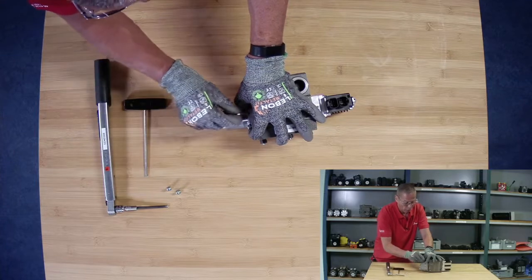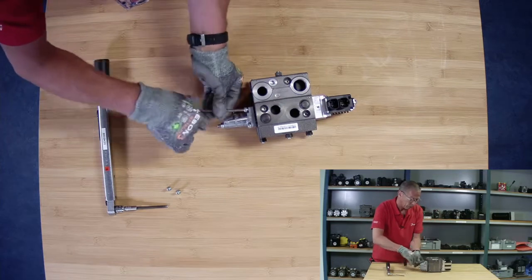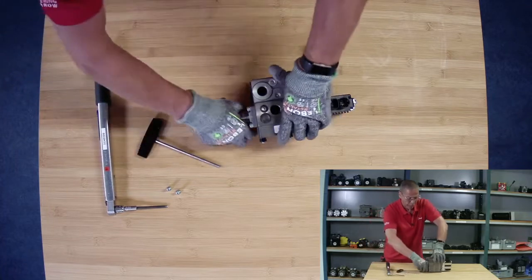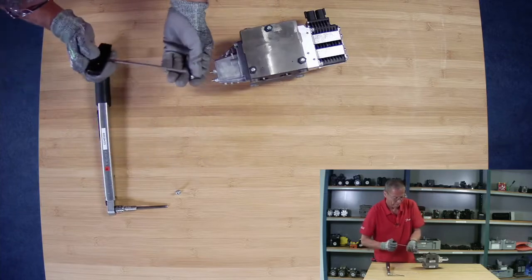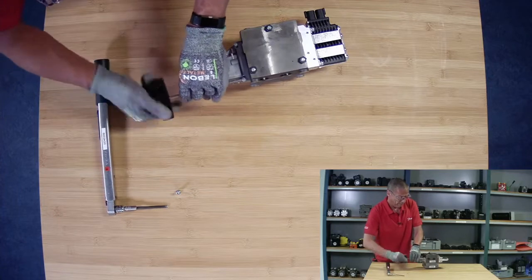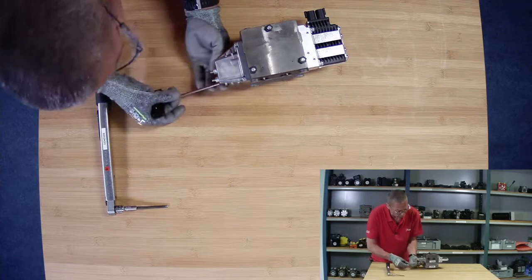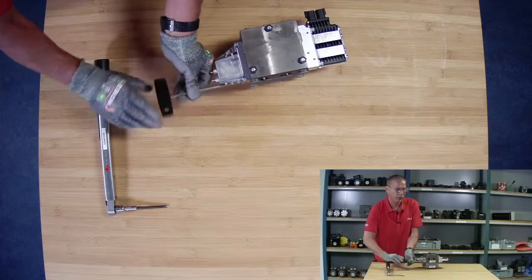We can then reinstall these four screws. I will again put it up on the side to install the two bottom ones. After this, we then need to torque them down according to the specifications you see in the service manual.